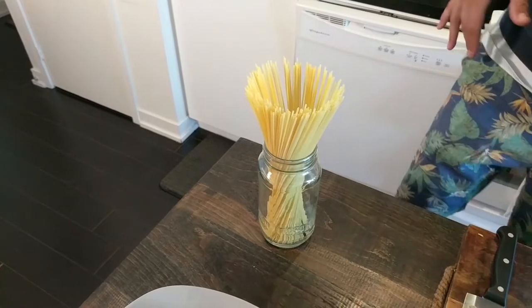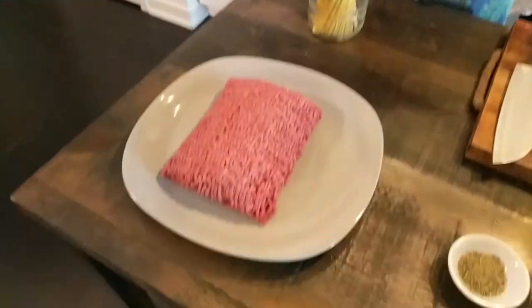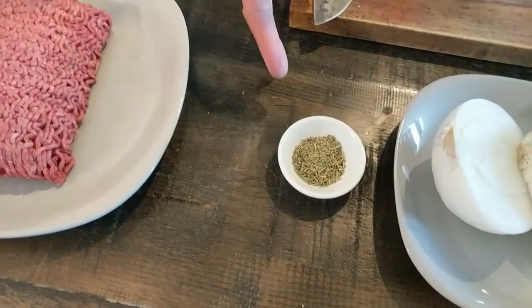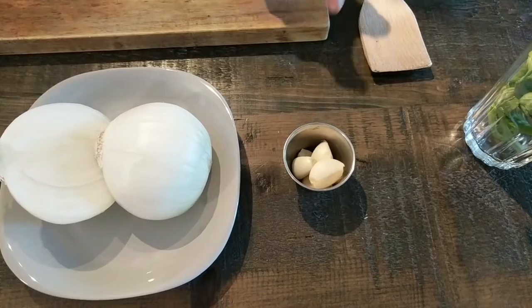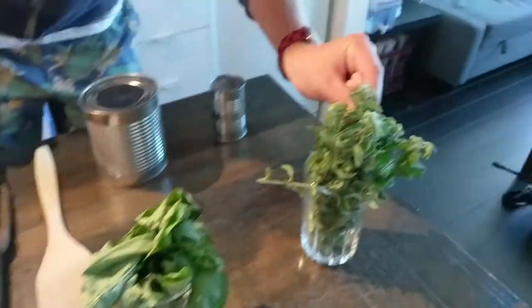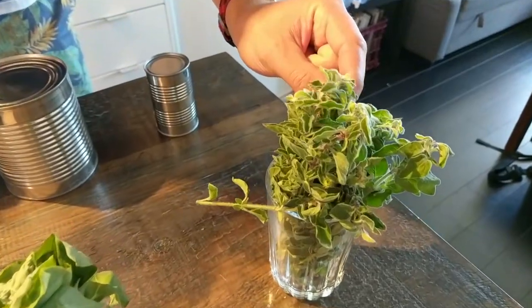The ingredients needed for a good spag bol: first, the spaghetti. Then for the bolognese we're going to be using some nice ground beef, dried rosemary leaves, onion, garlic, basil, and some lovely fresh oregano.